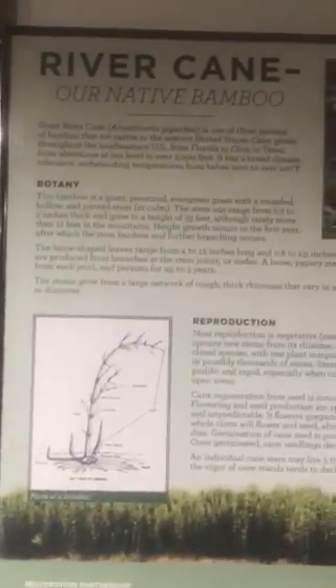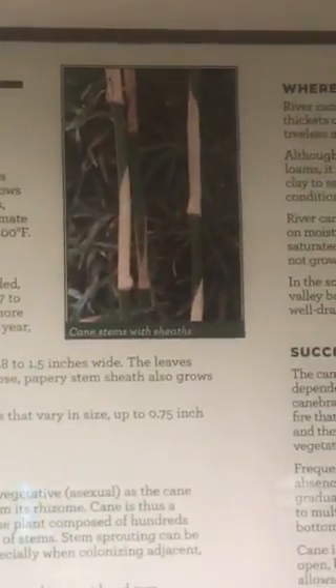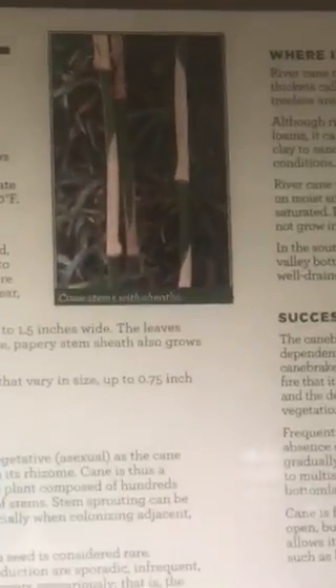As you can see on the wall here, it gives you a demonstration of how river cane grows and how it's different from bamboo. As you can see on the sheaths on it right there, that shows that it's too young, but it will eventually grow up in age to be able to use.